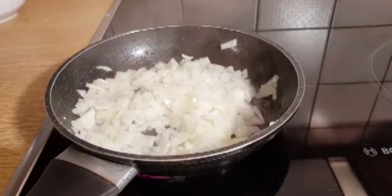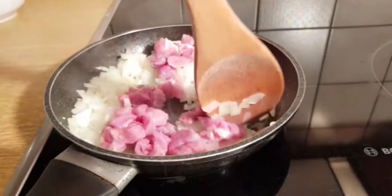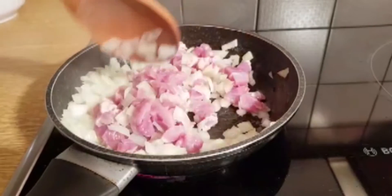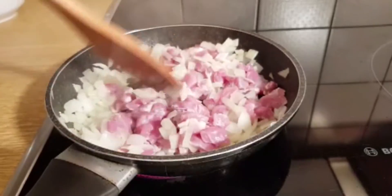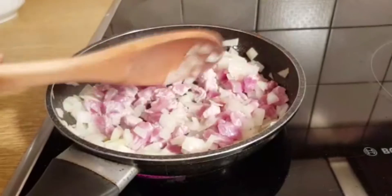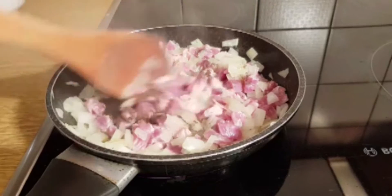I'm going to give it another quick stir. Then I'll add the chicken — this chicken is nicely washed and chopped. Then a quick stir, and I'll let it also steam again for three to five minutes.